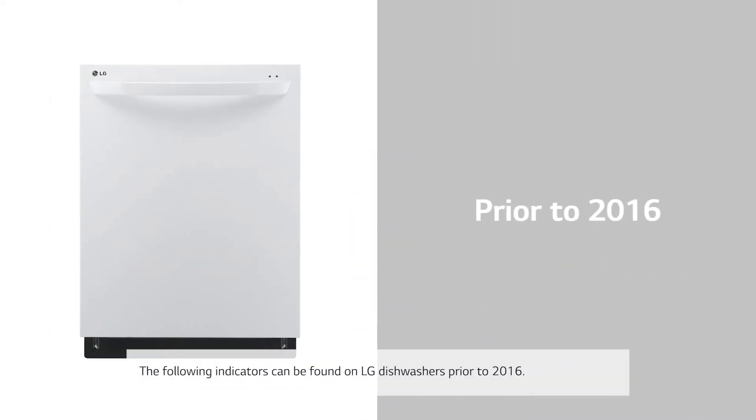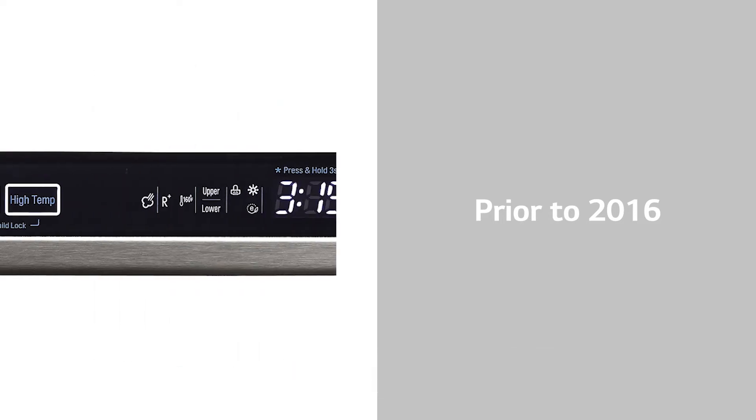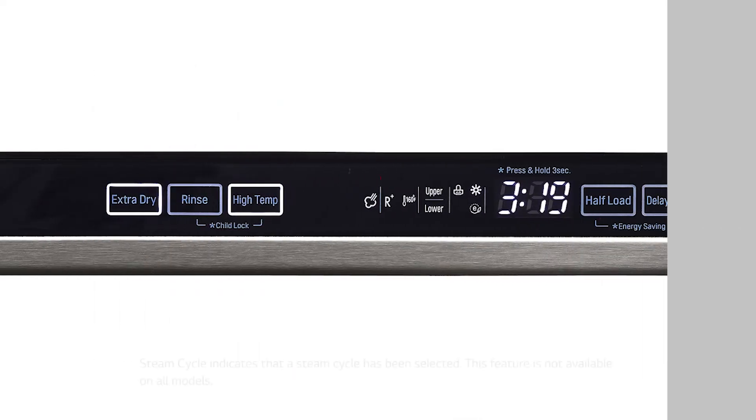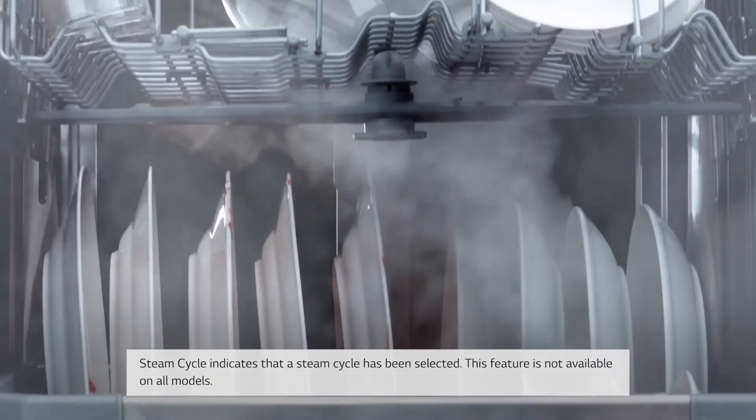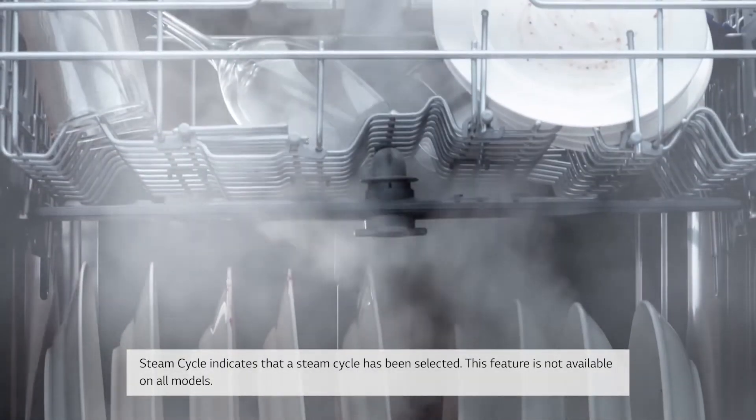The following indicators can be found on LG dishwashers prior to 2016. Steam Cycle: The Steam Cycle indicator indicates that a steam cycle has been selected. This feature is not available on all models.